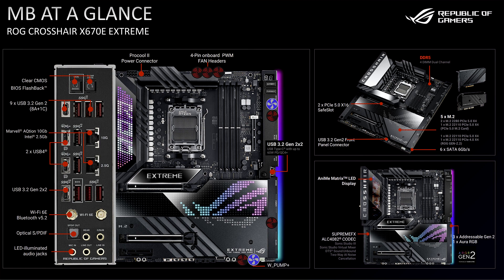Taking a closer look at the Hero board, it has two PCIe X16 slots plus a single open-ended PCIe X1 slot. The board supports 4 M.2 NVMe slots for SSDs and comes with a PCIe 5.0 card for a 5th drive. It also has what appears to be 6 SATA ports.